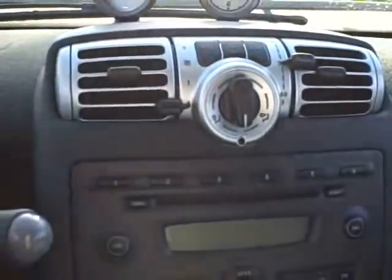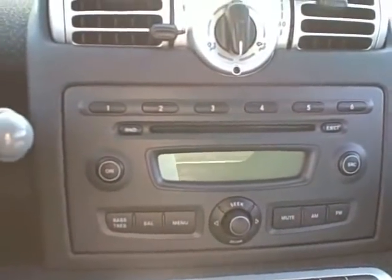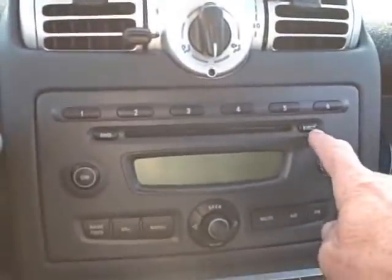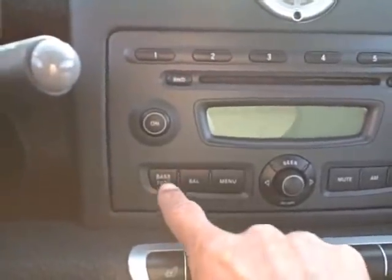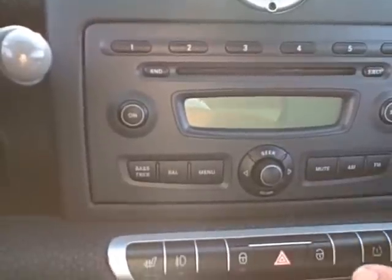Going down here a little bit you can see there's the CD player, your basic push buttons for your radio, where the CD goes in, and the status display up here. Your basic balance menu buttons — seek, scan, mute, AM, and FM buttons.